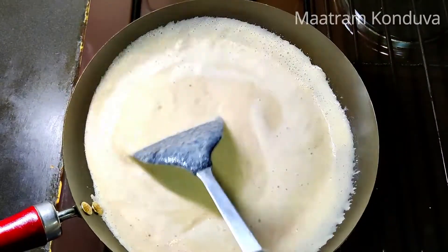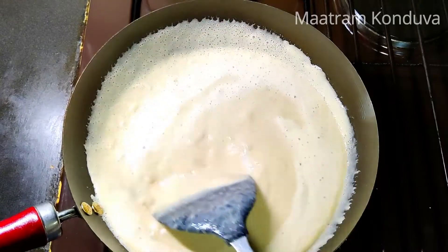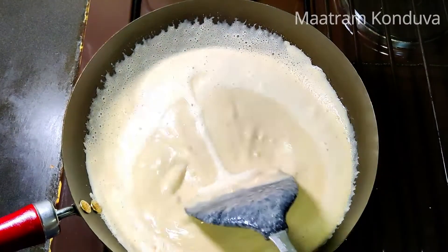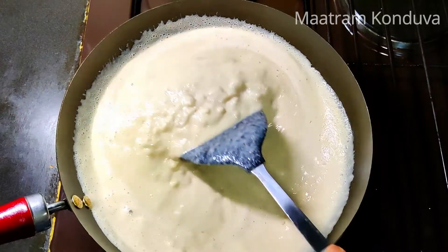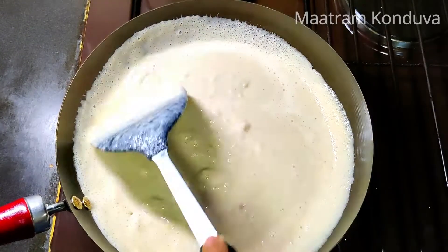Add medium flame and stir it on medium flame. It does have a little taste. The flame will be soft and smooth.